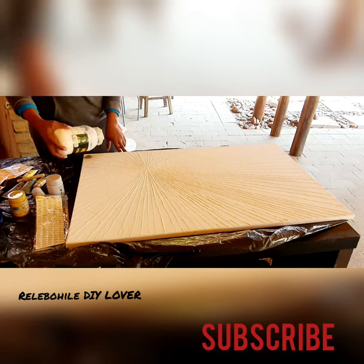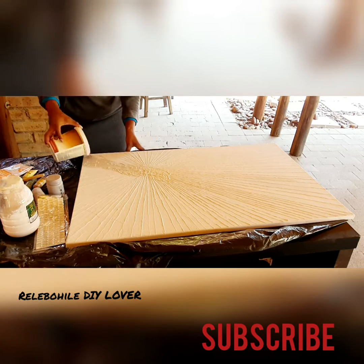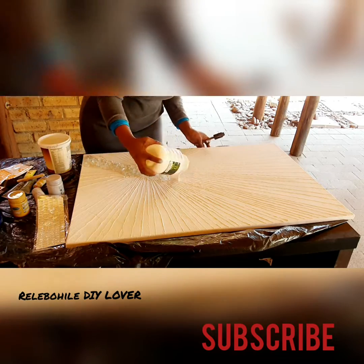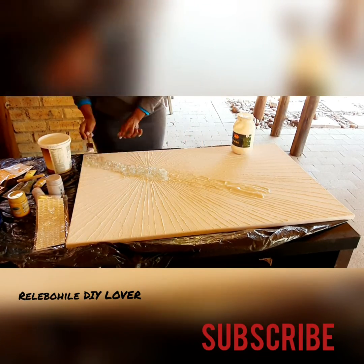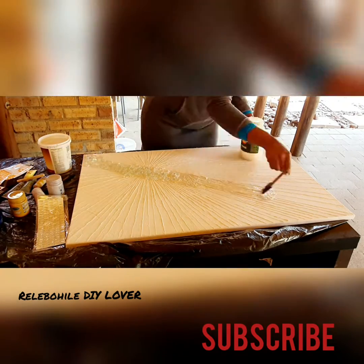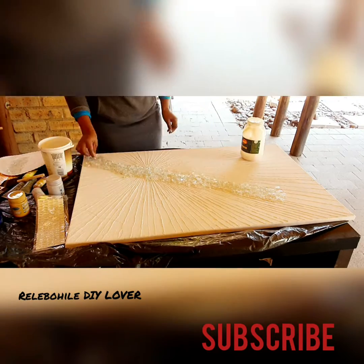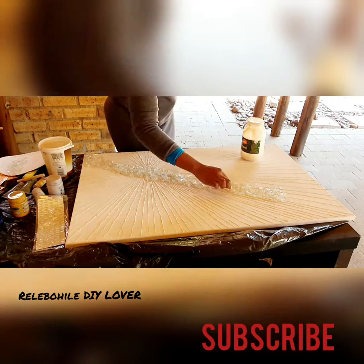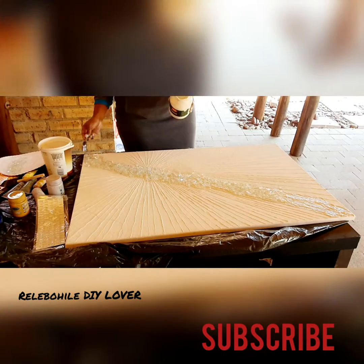Then I applied mod podge and started by drawing lines as a guideline. After that I applied mod podge again and put on crushed glass — whichever glass works for you. My glass had broken so I decided to use it; you just crush it and apply it. It looks very nice.